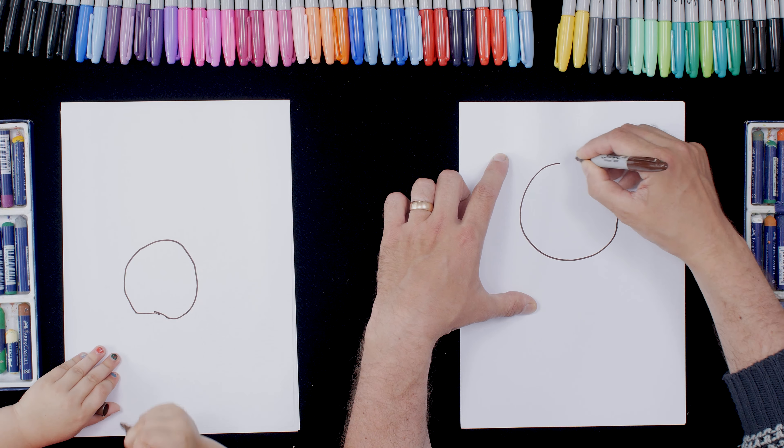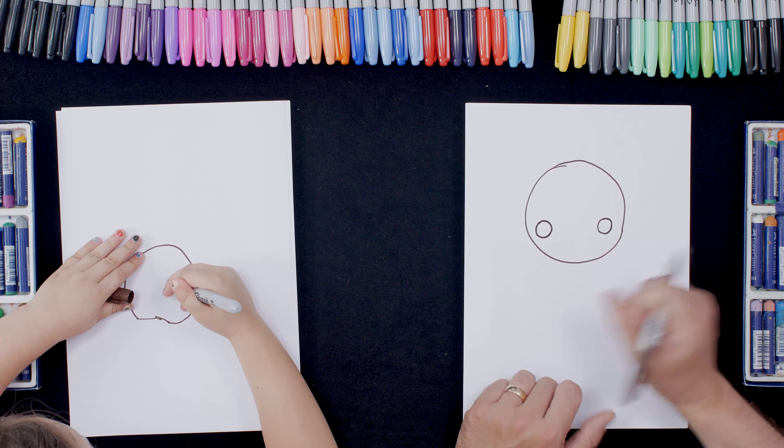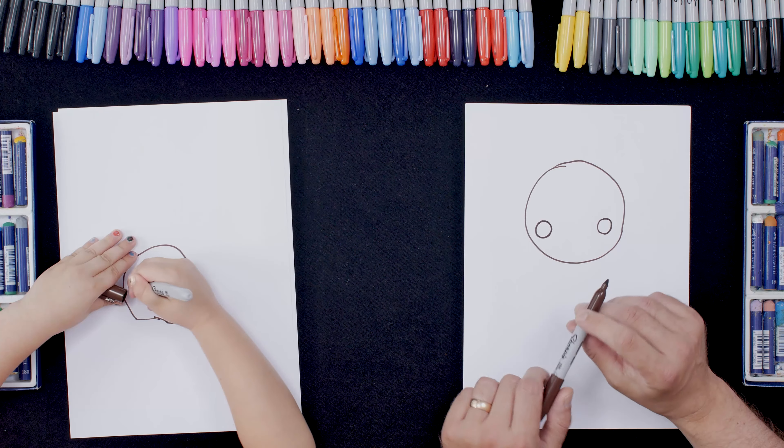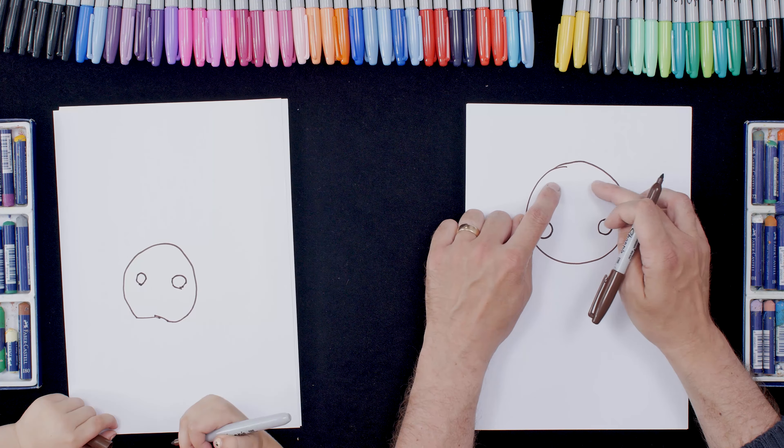Now the next thing to do is, keeping the brown pen, we're going to do two circles — one here, one here. So we're going to do a circle there and another circle over there.